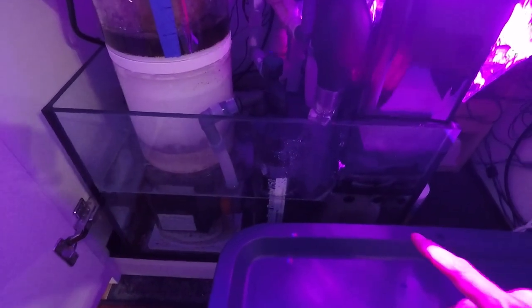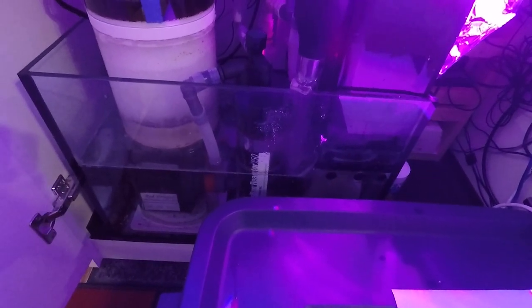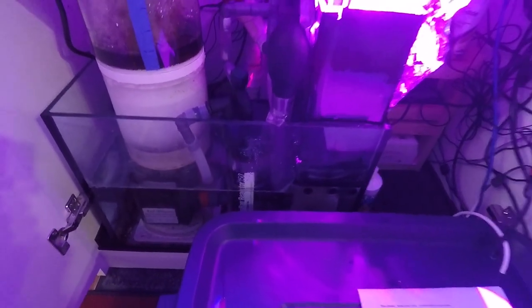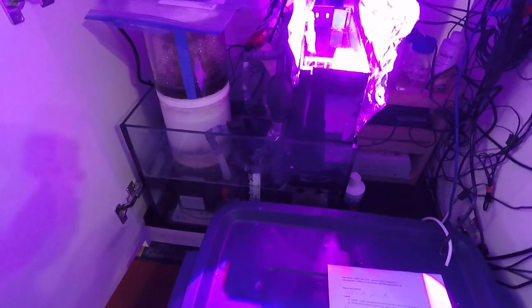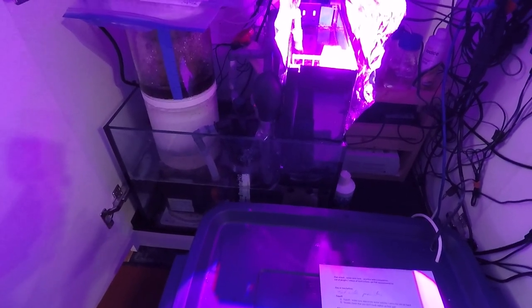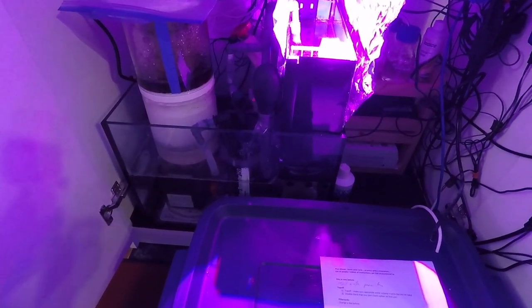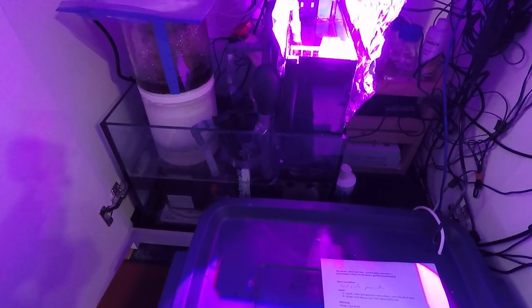Make sure you change your filter socks a couple of days or a day before you leave. It's a bad idea to change them on the day you leave because sometimes a fresh sock will make the skimmer overflow, and you don't want your skimmer overflowing when you're away. So change the socks a day or two before you leave.